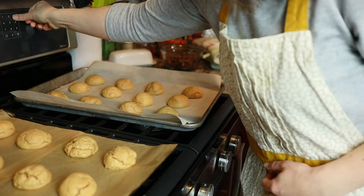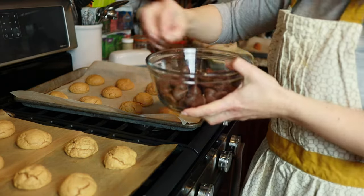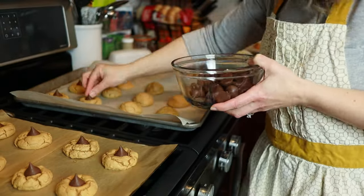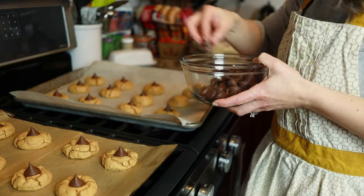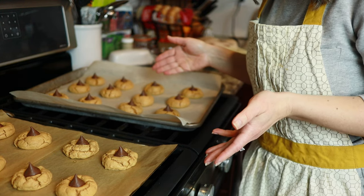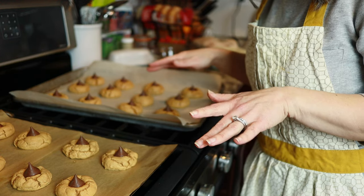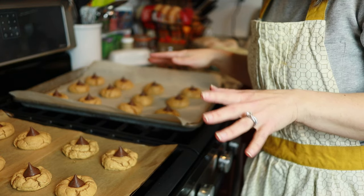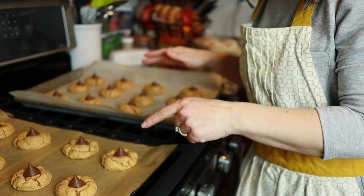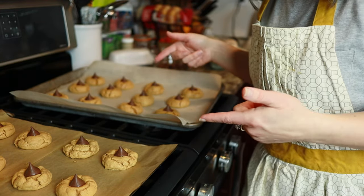Turn this back up to 350. As you can see, I did not roll these in sugar before I put them in the oven — I just don't like how that tastes. I like just a peanut butter cookie that happens to have a Hershey's Kiss right in the middle of it. I have the other two trays ready to go in to bake some more cookies.